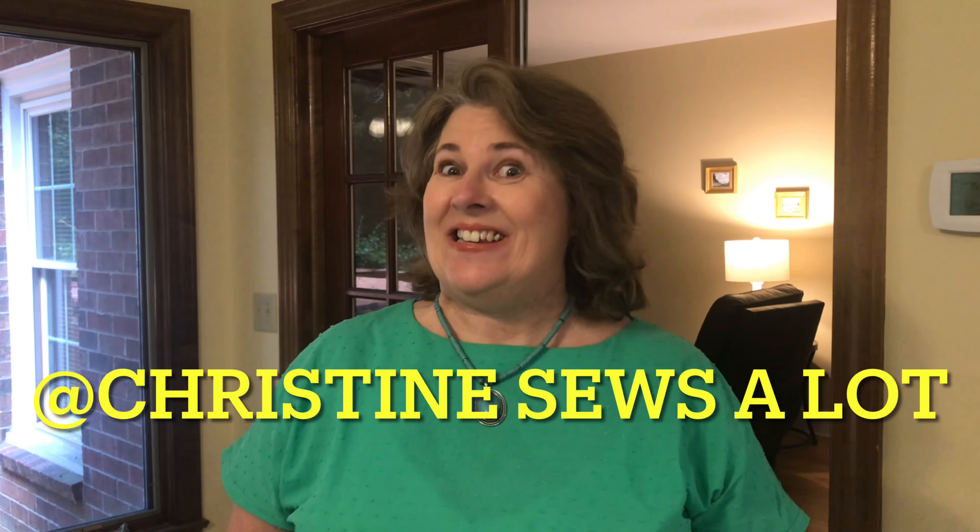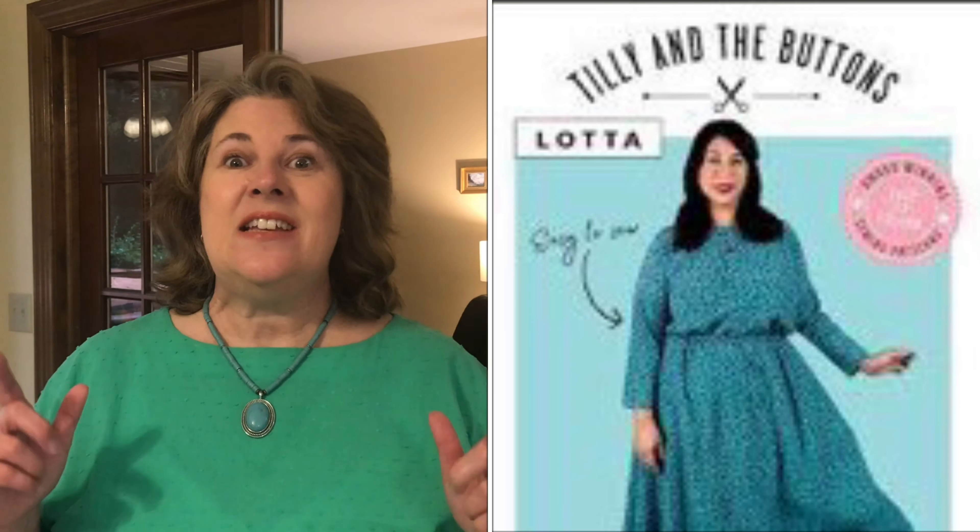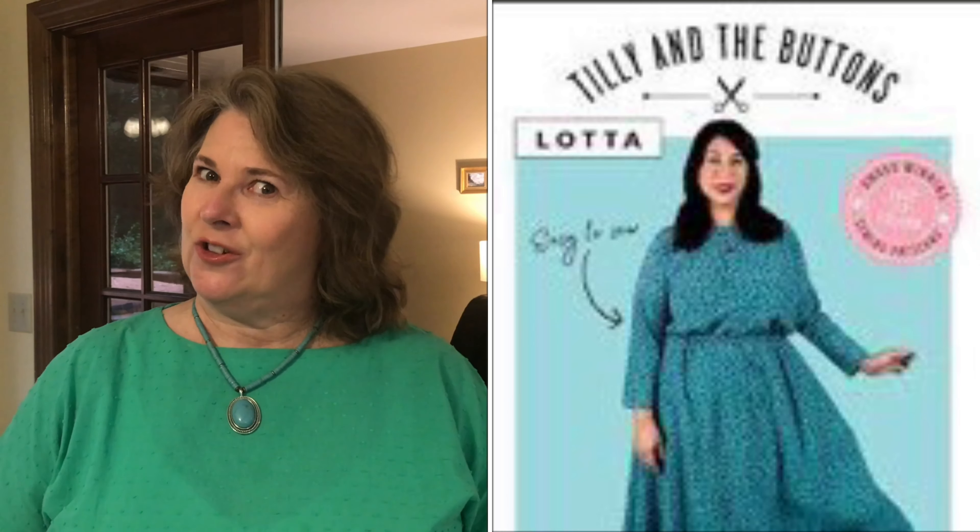Hello, Christine here. Today I'm bringing you a pattern review for a pattern that when I first saw it I thought, hard pass, not for me. But then the more I saw this dress made up, I thought let me give it a try. The pattern I'm talking about is the Tilly and the Buttons Lotter dress, and this may be one of my favorite dress patterns. This dress is as easy to wear as it is to sew.